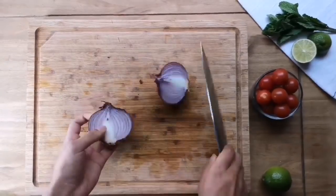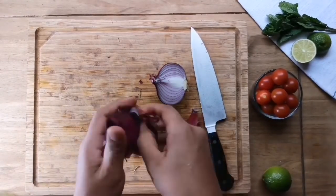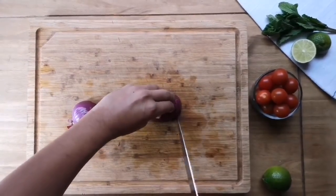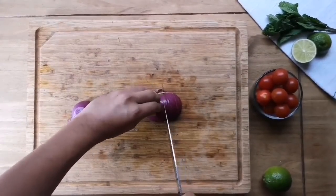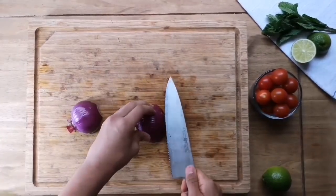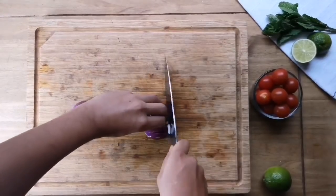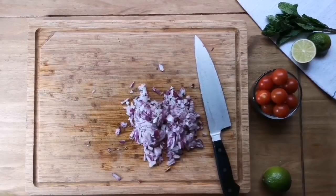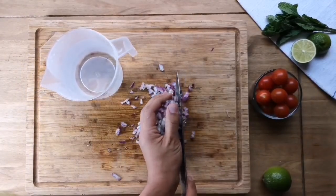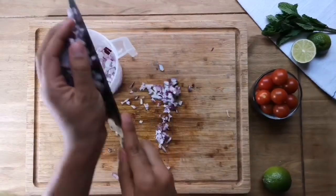We're then going to half our onion and peel the outer layer off. To chop it, make some vertical cuts all the way down to the root — the closer these are together, the finer the end cut will be. We're also gonna make a couple of horizontal cuts and then chop it finely. One thing I really like to do is put the onion in some really cold water for a few minutes — this will take away that initial oniony sting you get when you have raw onions in a salad.